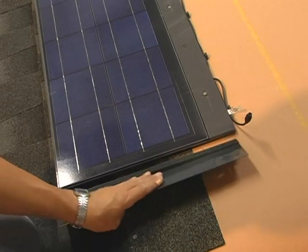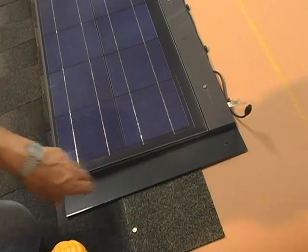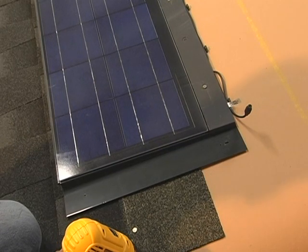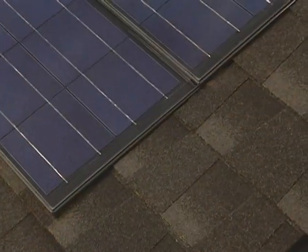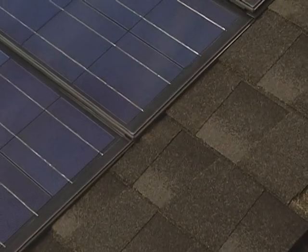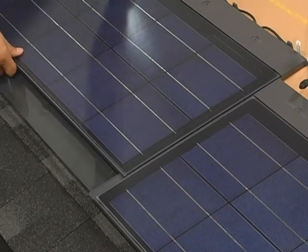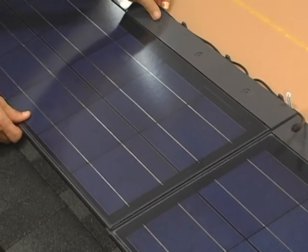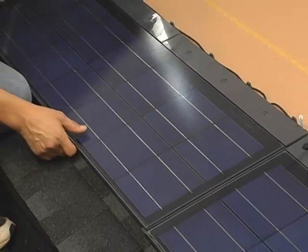The right side flashing can now be attached. It fits under the edge of the solar shingle and is screwed to the roof using only the bottom hole. The top hole will line up with the flashing for the next course. Eventually, all of the flashing will be covered with asphalt shingles. Now, using the same method, install the remaining shingles in the first course. The edges should be overlapped with approximately a 1/32-inch gap to allow for expansion in hot weather conditions.